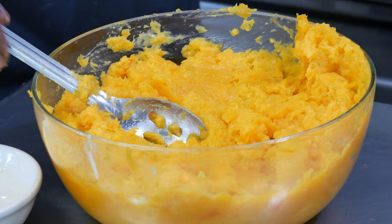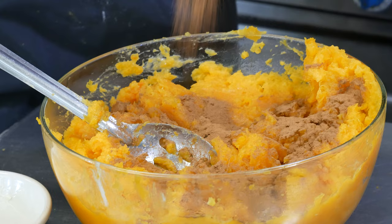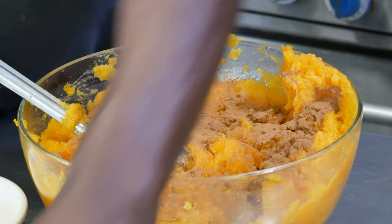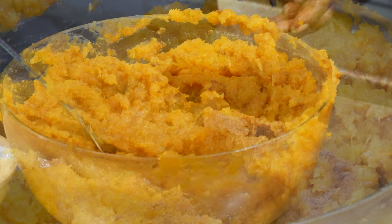I'm going to add two teaspoons of cinnamon. I'm going to mash this in. Put in a teaspoon of nutmeg. And now we can put in a teaspoon of vanilla.